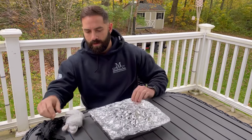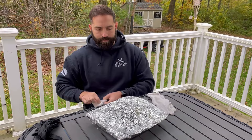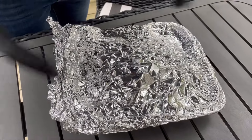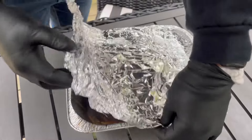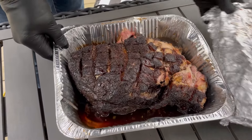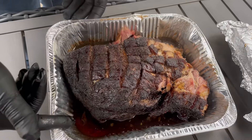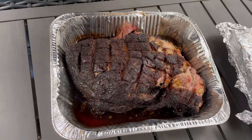I'm just going to throw my gloves on here and we'll give it a shot. So I probed this — it's about 145 internal temperature now. You can see all the juices in the bottom of the pan. We'll see how this shreds — very curious.